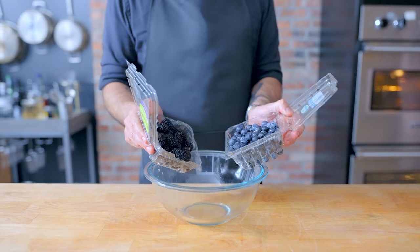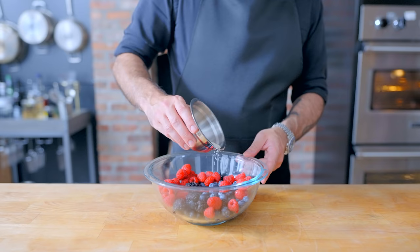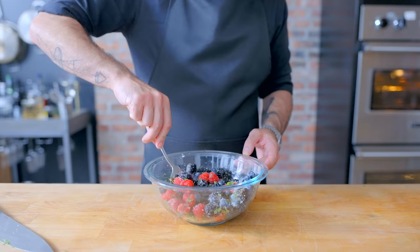In the meantime, we can get our berries macerating. I've got a pint each of blueberries, blackberries, and raspberries. I'm sprinkling those with a quarter cup of sugar and some finely chopped fresh mint, which I'm going to bunch into an adorable little bundle for easier slicing. Sprinkle over top, give it a good mix, and allow to macerate in the fridge for a few hours — this is going to draw out all the juices.